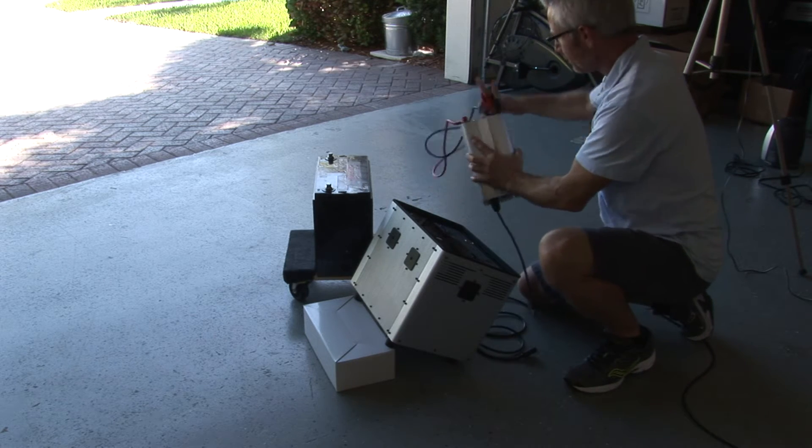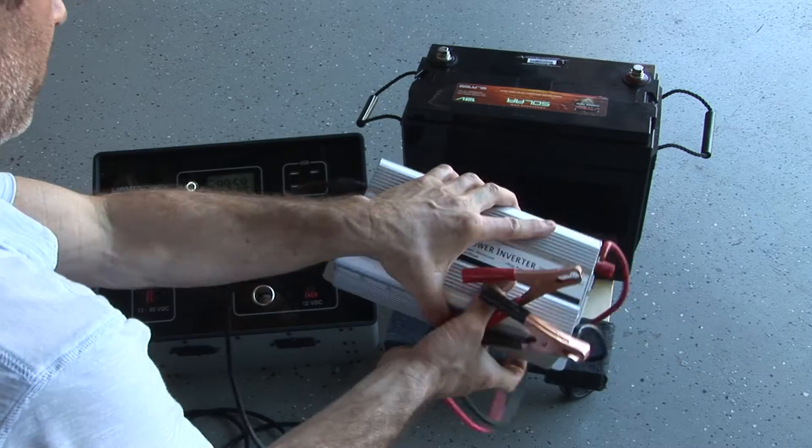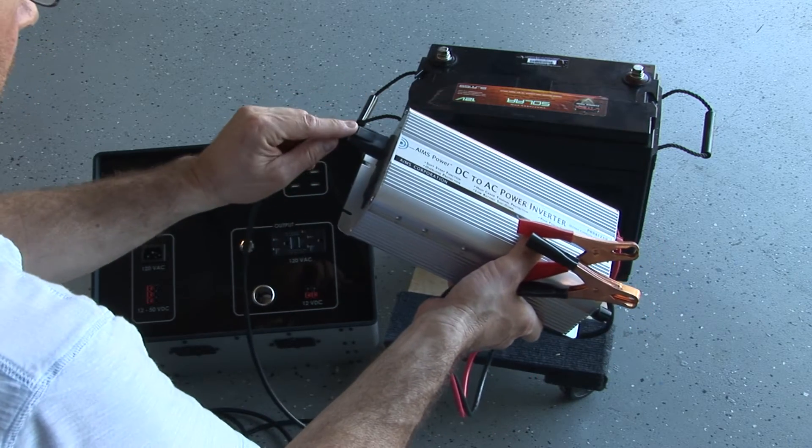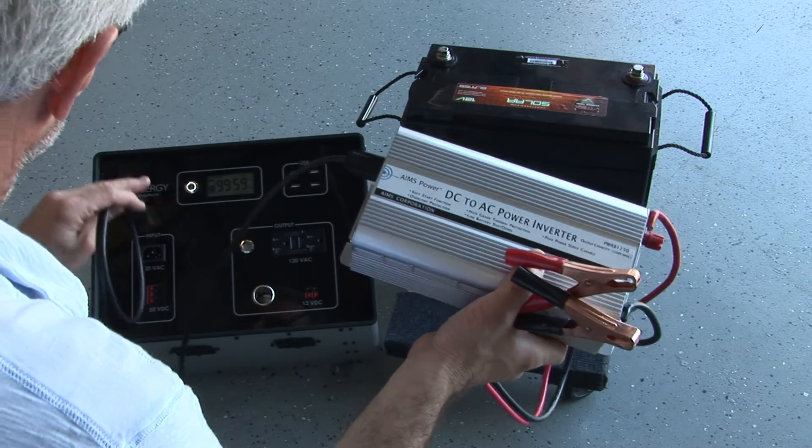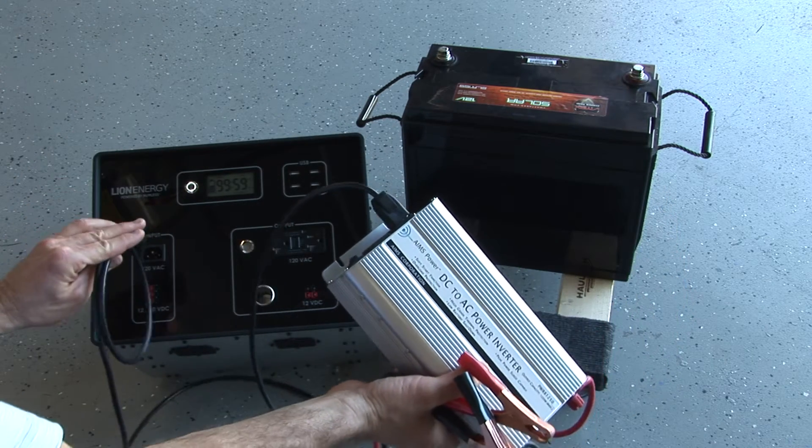How do you use this tool? Very simple. The inverter has an output — regular AC out — and then an on and off switch. This is eventually going to plug right into our L1500 right here.